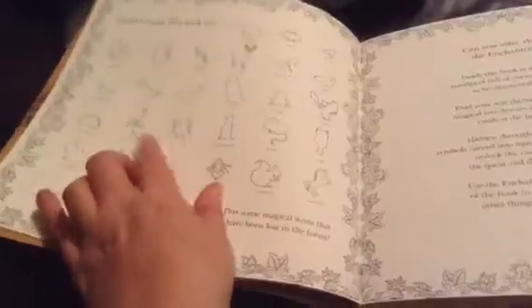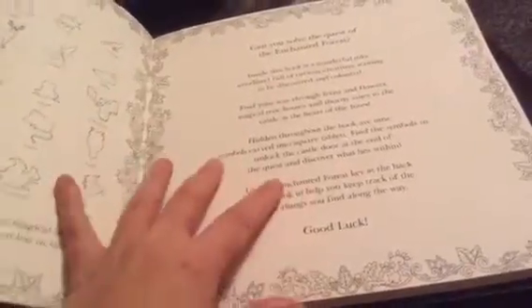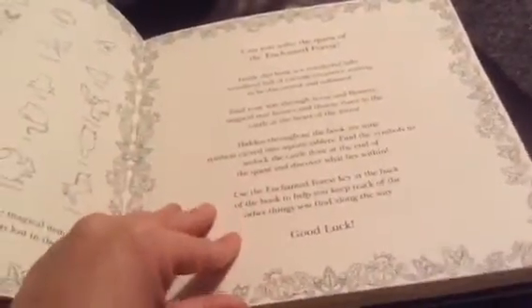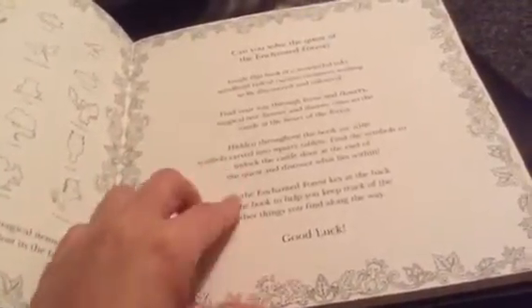Then it's sort of like a treasure hunt — the Inky Quest as she calls it. Hidden inside these books are all these symbols, and it tells you if you can solve the quest of the Enchanted Forest. So as well as colouring in, you've got little quests to look for and little hidden symbols as well.